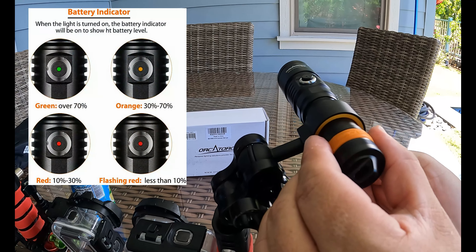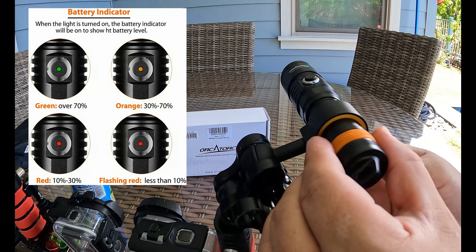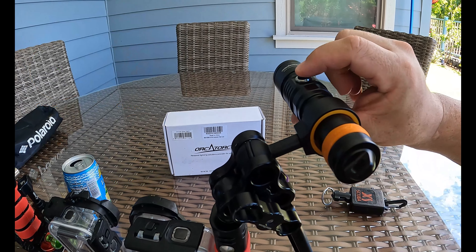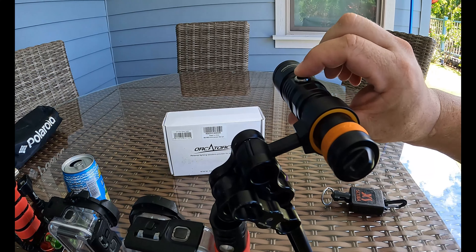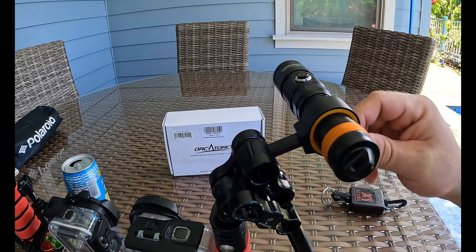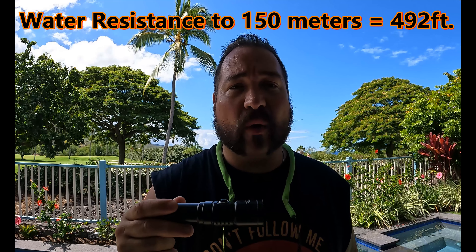There's a little light built into the button side that tells you the battery level. Green means you're good, then there's orange, red, and flashing red. The Orca Torch D710 is a 2,000 lumen dive light with a 120-degree angle beam. It's got three O-rings built in, and also gives you three spare O-rings in the box. This makes the dive light water resistant all the way up to 150 meters — that's about 492 feet deep — so you could take this on tech diving depths.